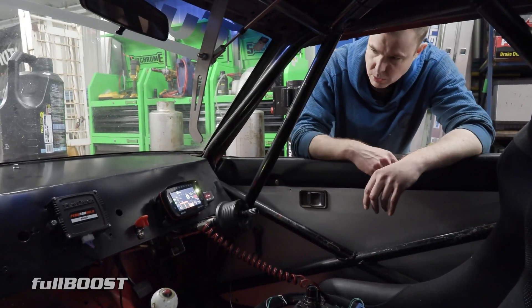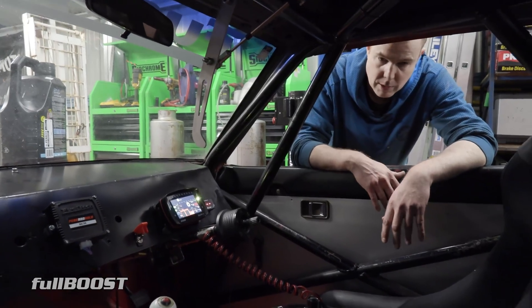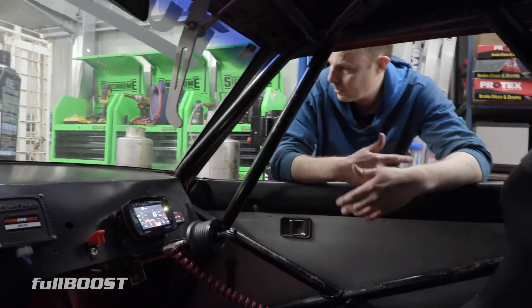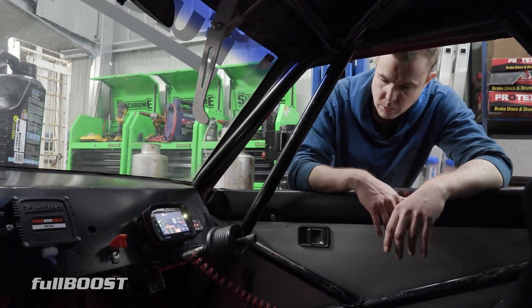Transmission back, nothing's changed at all. Still the same converter, same transmission, same Hilux diff. Next step now is probably to obviously start it to make sure it all runs and it's all right. We'll run it up on the trans brake and make sure everything's okay.